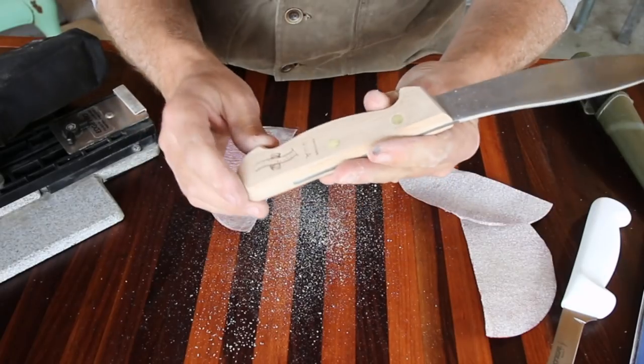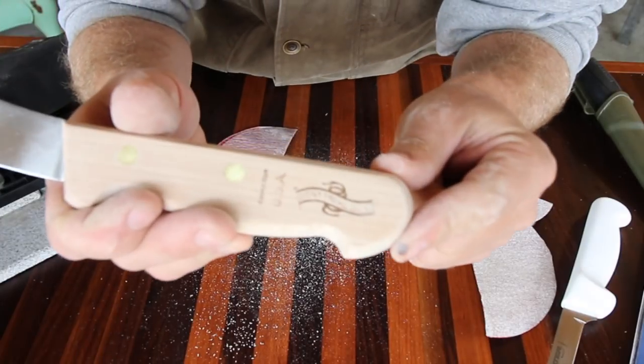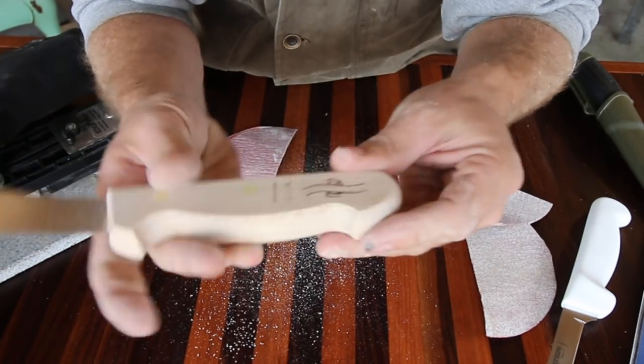This is a Dexter knife. It's made in the USA. I like the little logo they got stamped on there — 'Don't tread on me.' That's a perfect fit for the channel.